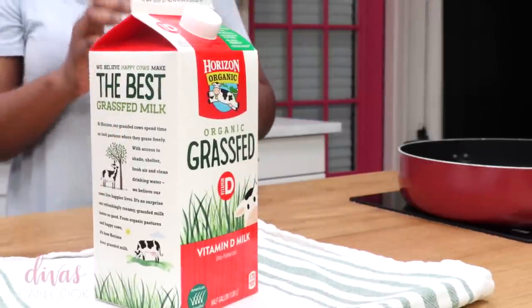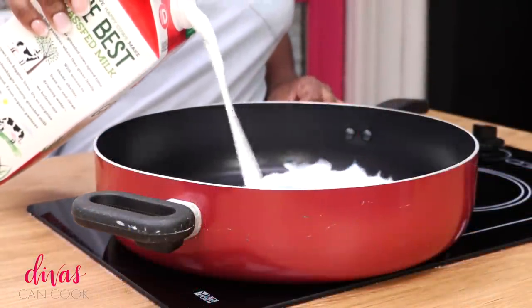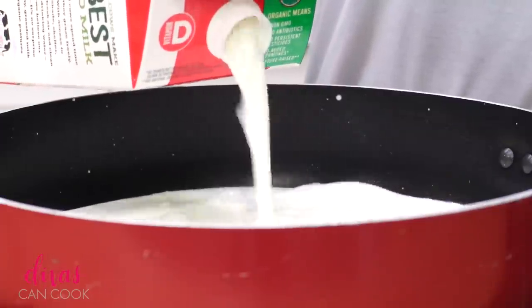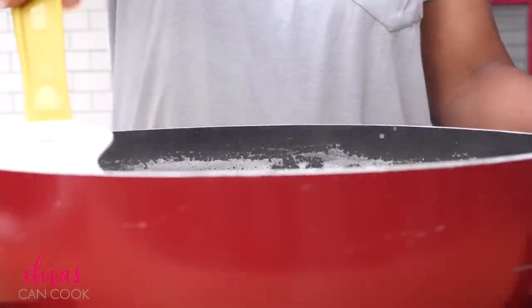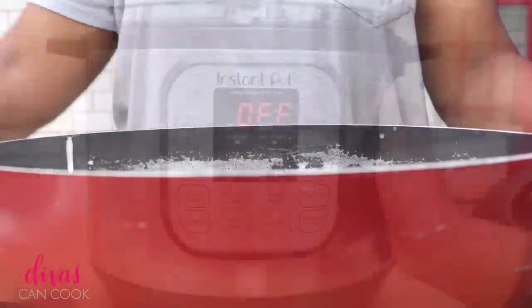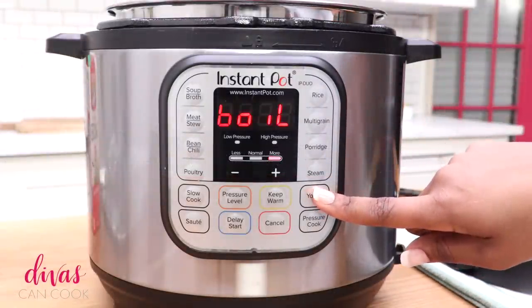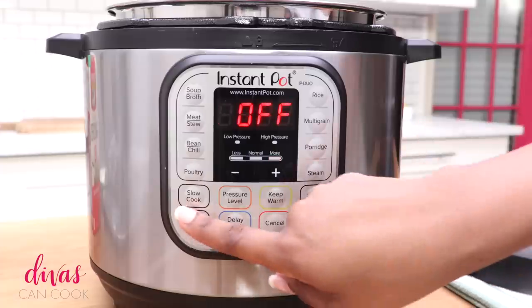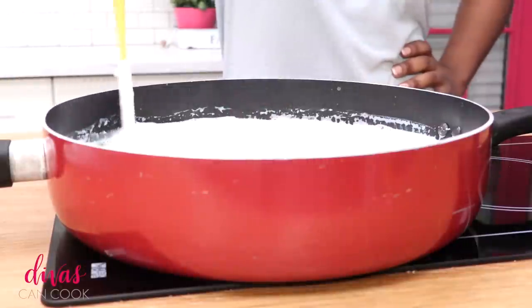So we're going to start with some milk. I'm using some good old grass fed organic whole milk. I'm going to add this into my saucepan. I like to start my Instapot yogurt on the stove top. If you want to do yours in the Instapot, you can. All you have to do is hit that little yogurt setting and it will boil and heat your milk up for you, or you can just press the saute button. But I like to do the stove top method.